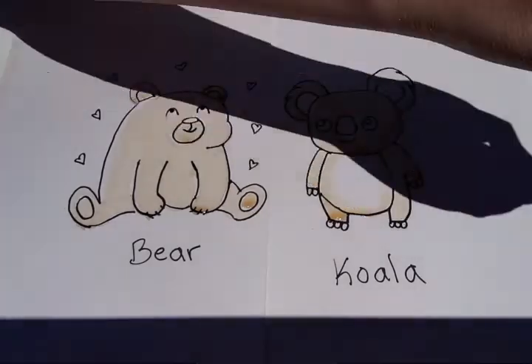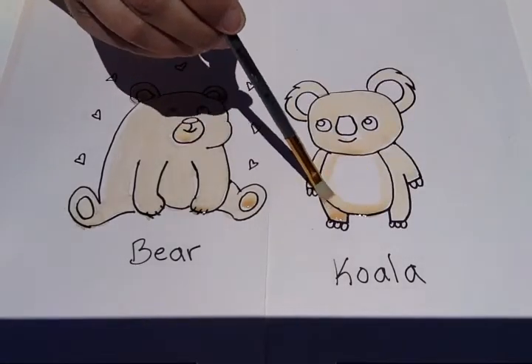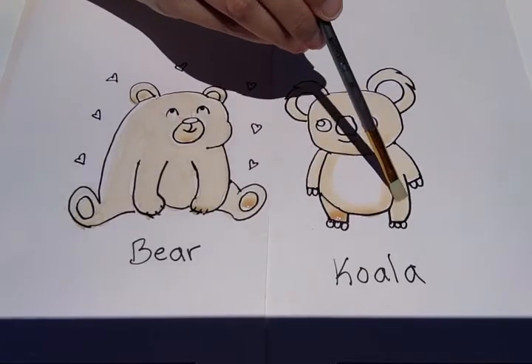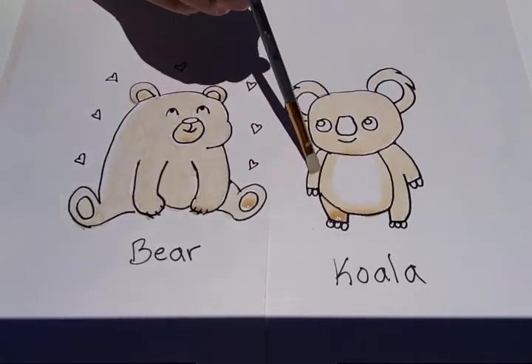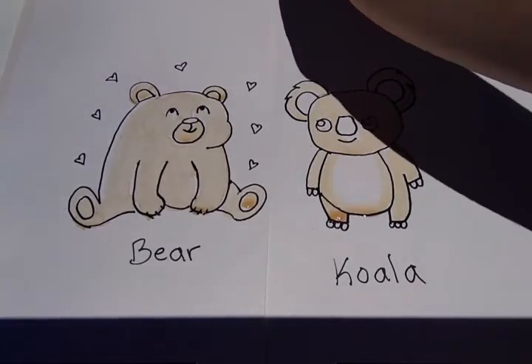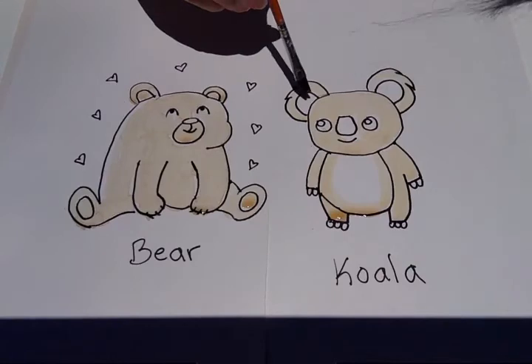I'm going to leave most of his tummy white. I'll do the inside of his ears with coffee.